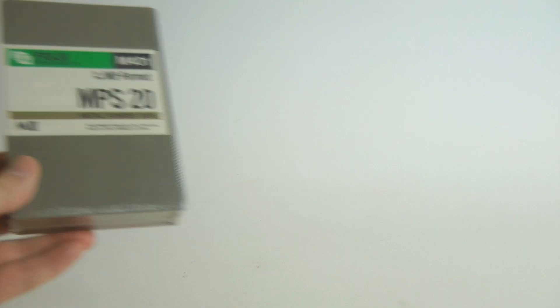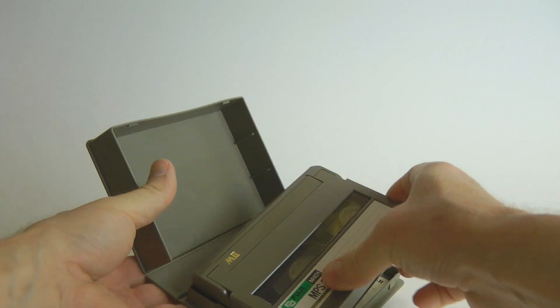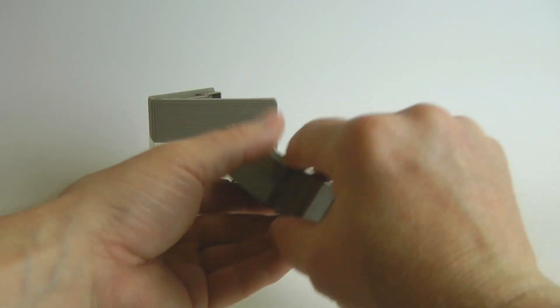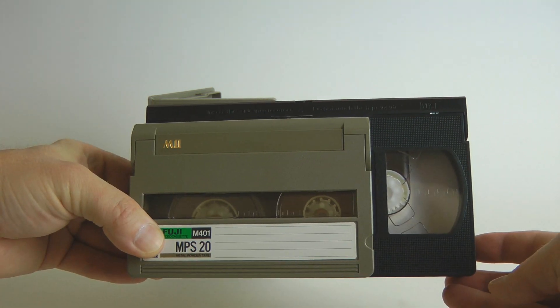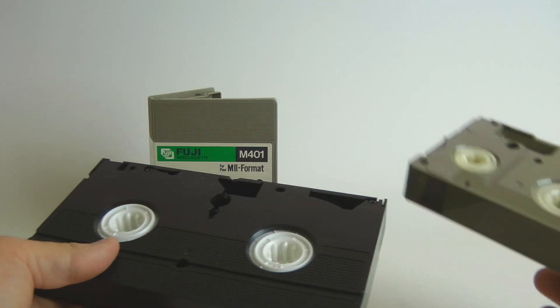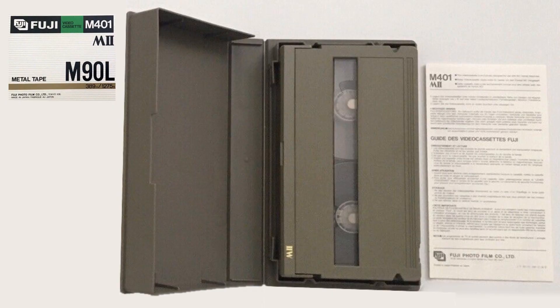Here it is — new old stock, still in wrapper. Loaded with thinner tape and heavy metal coating — the technology that Fuji originally developed for 8mm consumer video format — and helped with slower tape speed, this cassette stores 20 minutes of video, as much as the large VHS cassette in the older M-format. The large cassette was updated with metal tape as well and could store 90 minutes of video.